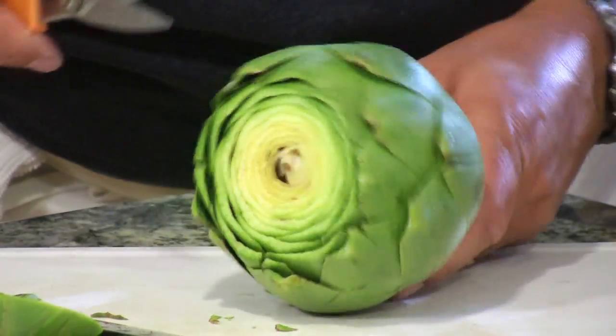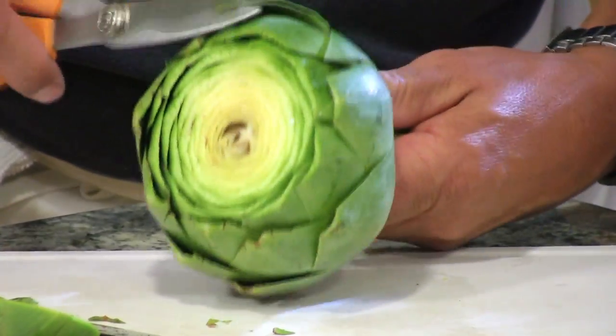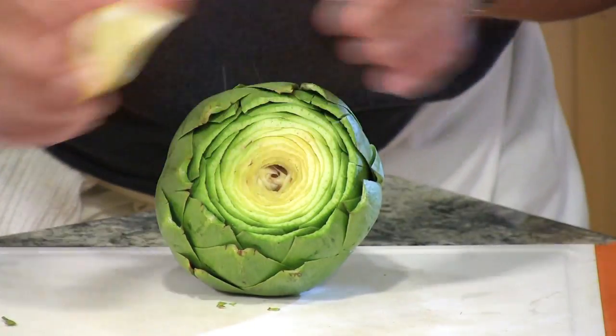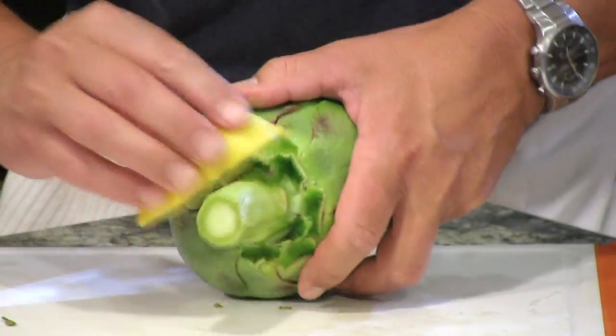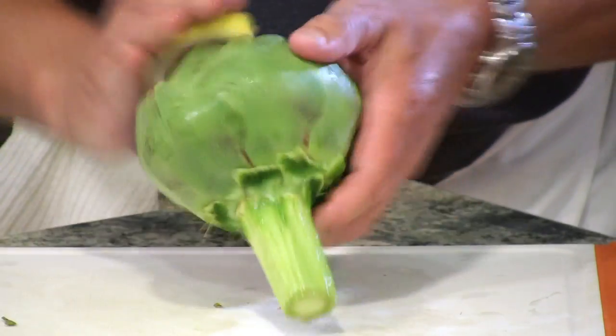And then if you do have a few little spiny guys left, you can always nip them with some kitchen shears, but usually you get them all off when you cut the top off. Now very important — artichoke oxidizes very fast, so as soon as you cut or trim them up, just rub some lemon juice on it to keep it from turning a yucky brown.